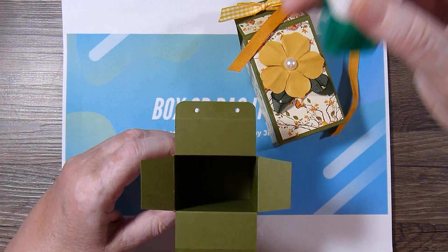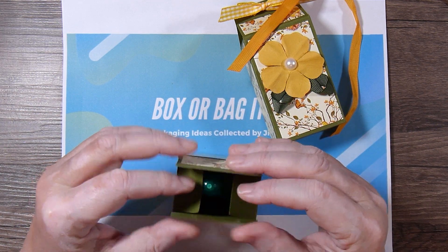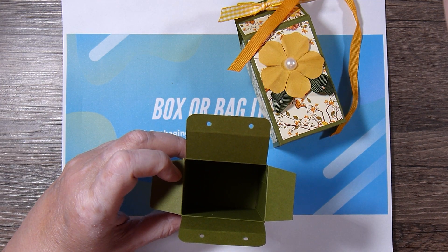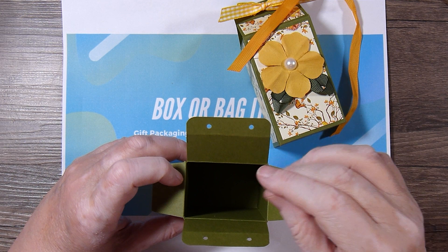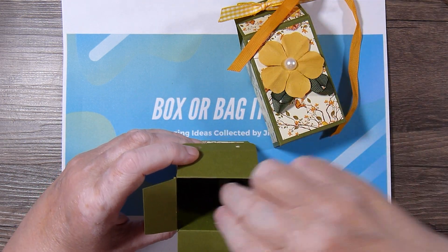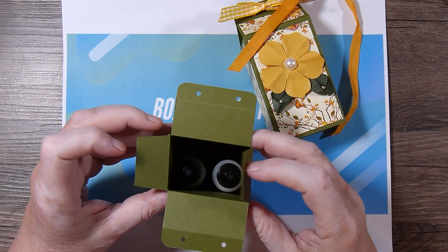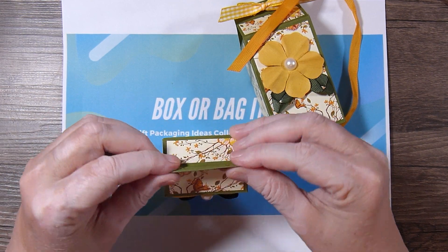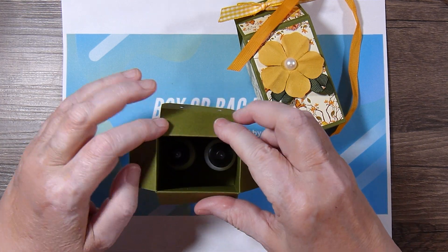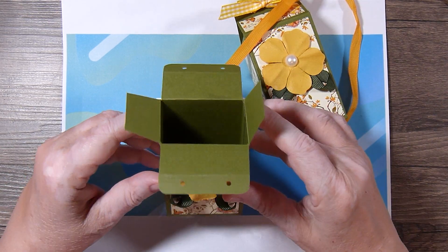That's a little too tall for this. I don't know that I have anything handy that would fit in here right now. Maybe a couple of bottles of stickles or matte medium or something like that would fit in there nicely. I'm sure some candy treats would fit in there as well, and I'm sure you can be creative and find some other things to put inside.